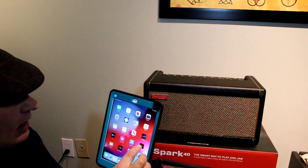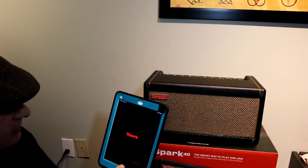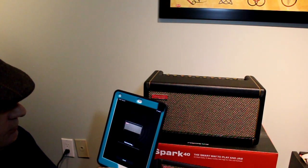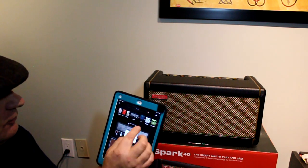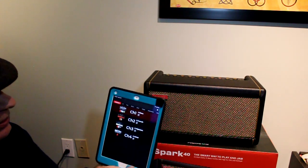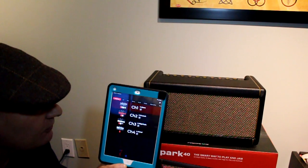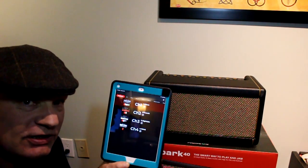Now we're going to go into the app and connect. Connected. Before, on the fourth preset I had AC/DC, so let's have a look — yep: metal, I gain, crunch, clean. That's the factory reset, that's how it was from brand new. So that's how you factory reset your Spark 40 amp.